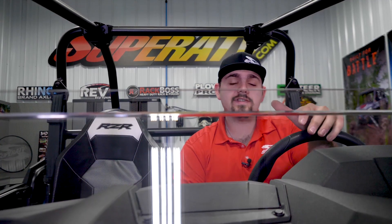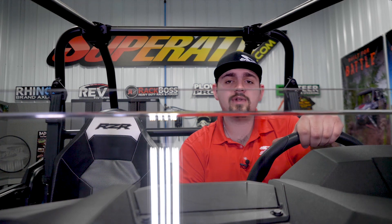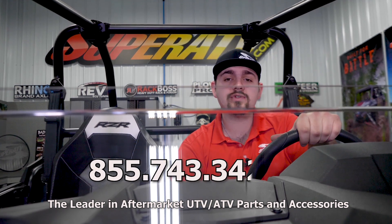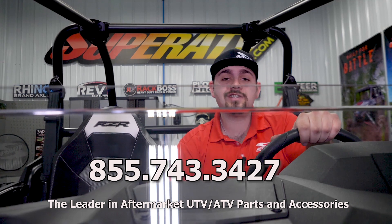So that's how super easy it is to install Super ATV's half windshield on this 2019 Polaris Razor 1000. For more information on this windshield or any of Super ATV's great products, give us a call at 855-743-3427 or check us out online at SuperATV.com. Thanks for watching and have a great day.